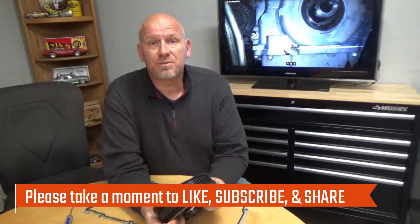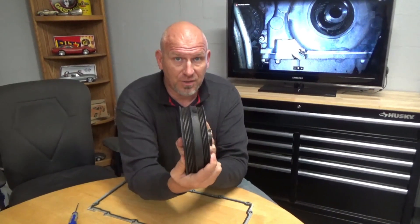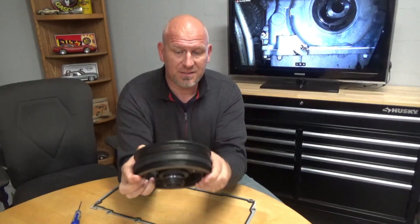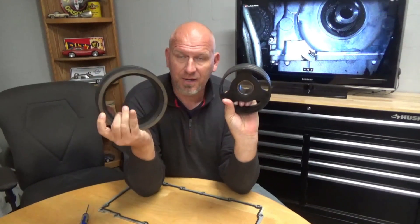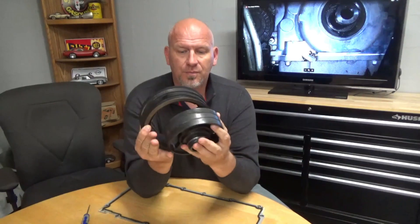I had a job come in this week that really illustrates why this is so terribly important, and I've actually got some of the pieces and pictures from that job here just to reiterate to you why it's so important that you look down at that balancer from time to time to make sure it's not doing this. Because if it is, what's happening is you have two pieces to this: you have the outer weighted ring, you have the inner mount, and then there's a rubber